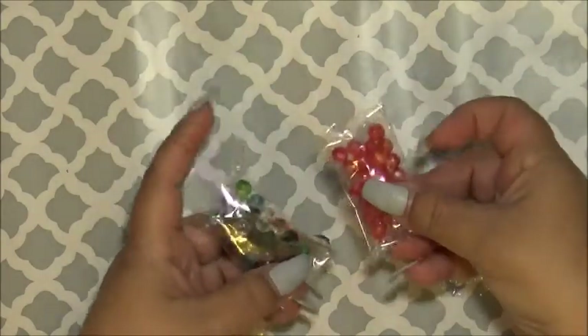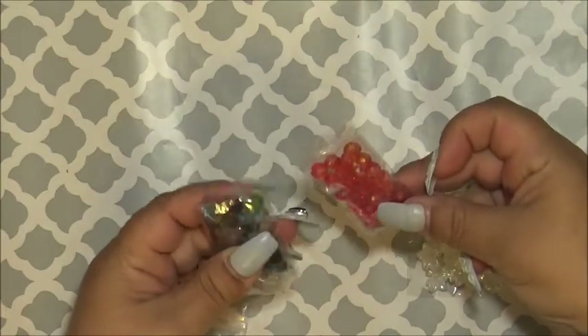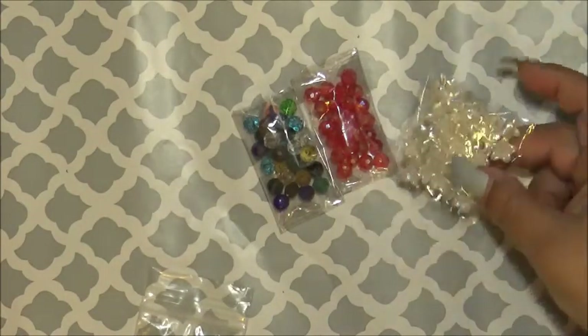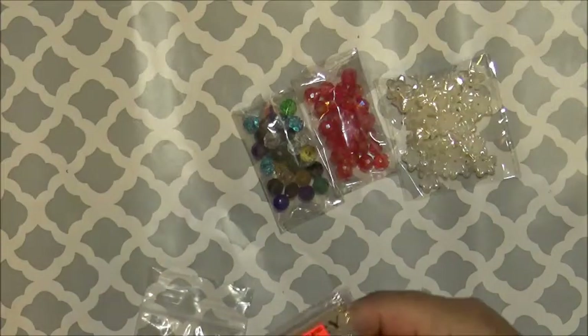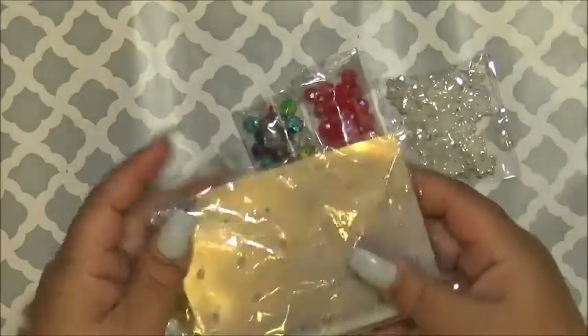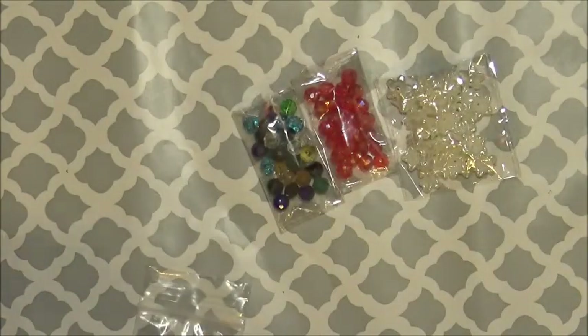These I purchased from eBay — I think I got them for a dollar, 99 cents. I also got this from eBay for a dollar. I went to a beauty supply store — I was in an appointment and decided to go inside. I got a lot of these for a dollar because I use the back of them for the stick pins.